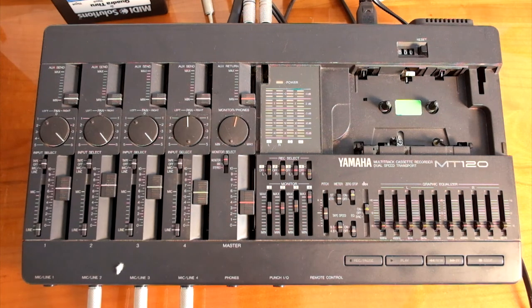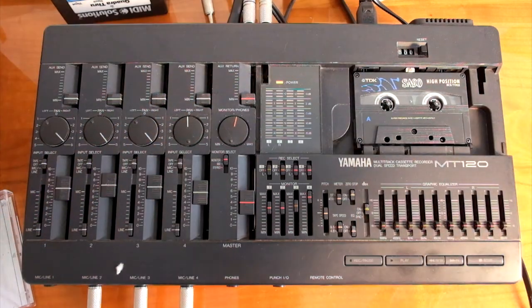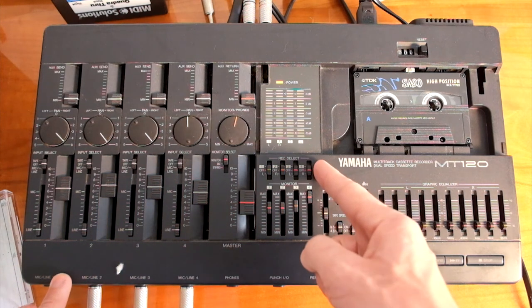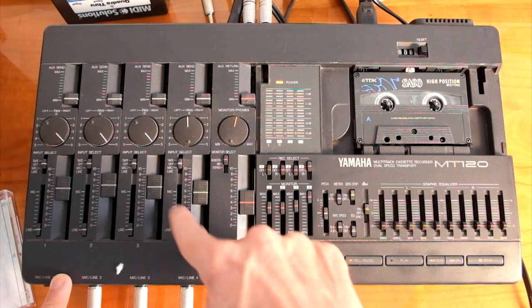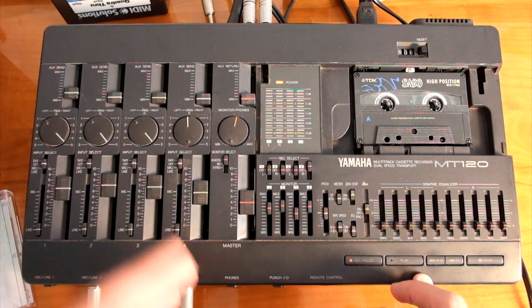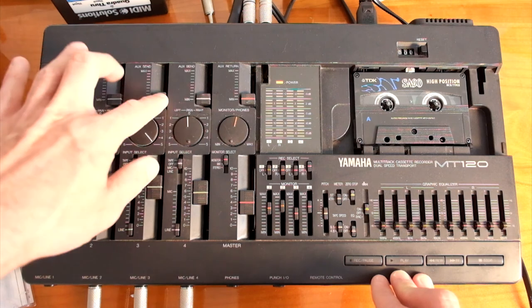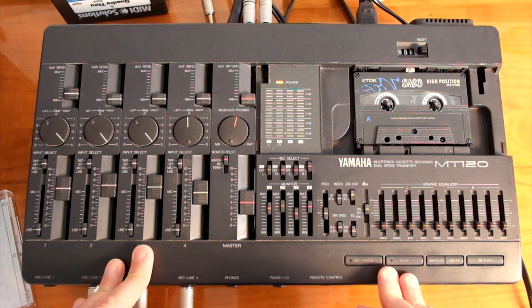Now let's add the tape. It's very easy to record anything. First, press Record — it's now on pause and blinking. I'm choosing to record on track 4, with the assignment set to channel 4. Let's assume it's mic/line and I've got a signal there. When I press Play, recording will start. So those are the basics of recording on this multi-track. You can check out my other videos to learn more about the aux send, effects, or anything else, and I will resume my EP recording. See you.